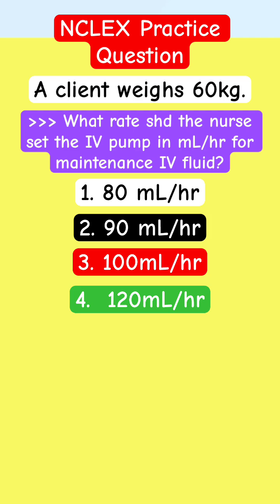Do you set it at 80 mL per hour, 90 mL per hour, 100 mL per hour, or 120 mL per hour?